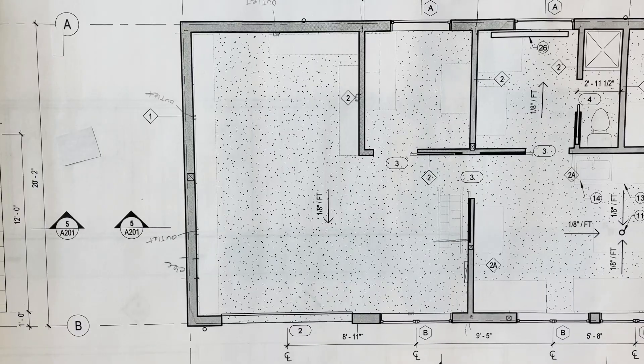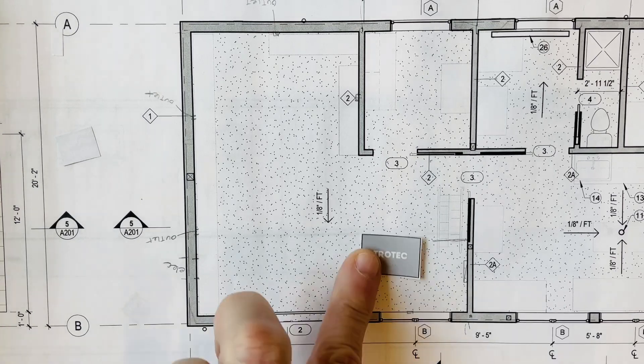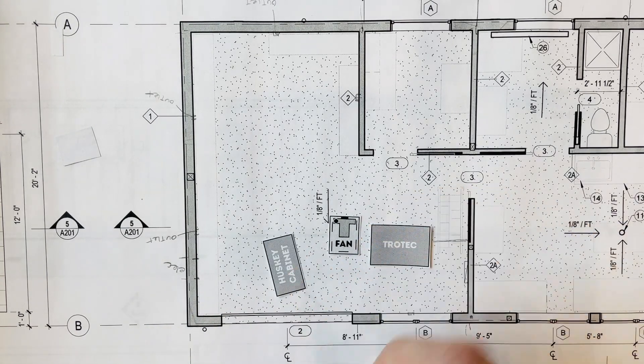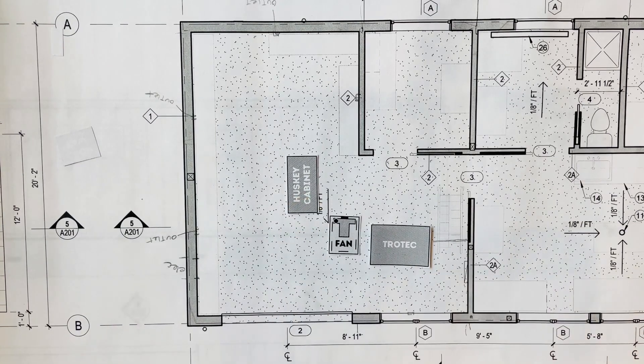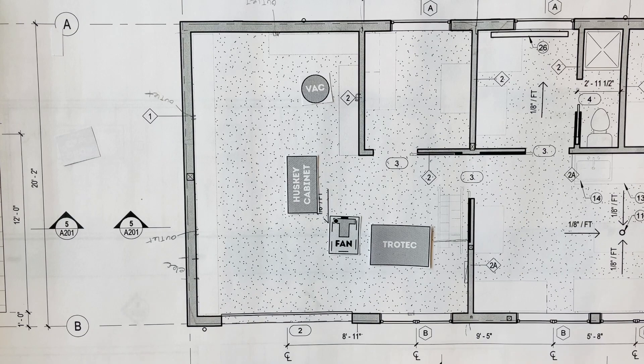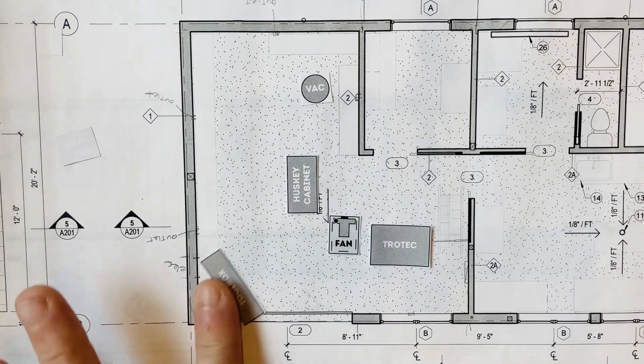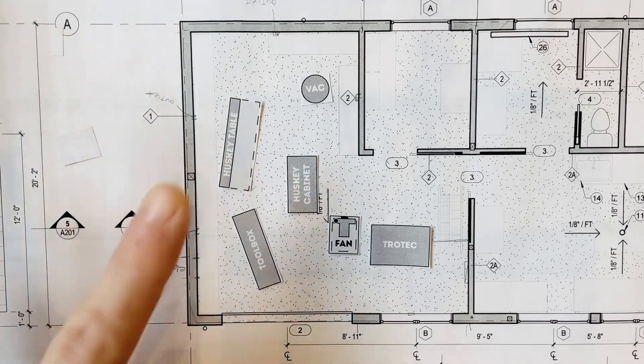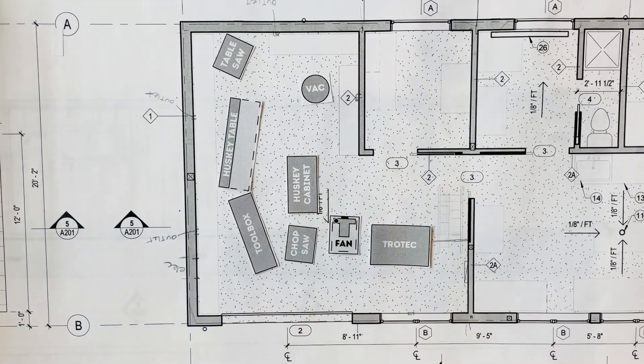The new laser is big, and it required us to completely rethink the garage space. So I made these paper models — I've got the laser itself, I've got the vent system it requires, and I also made paper scale models of all the other stuff we use here. We have a Husky cabinet that I keep all of the laser supplies in, a vacuum which we use to clean the whole space, toolboxes, a workbench, a table saw, and a chop saw.